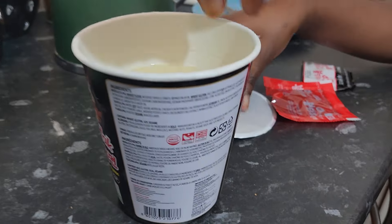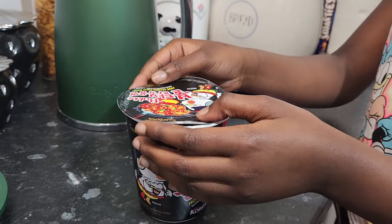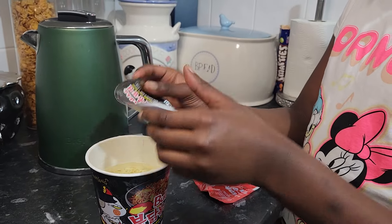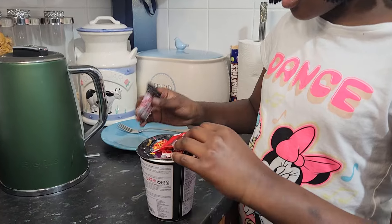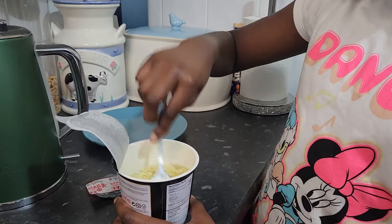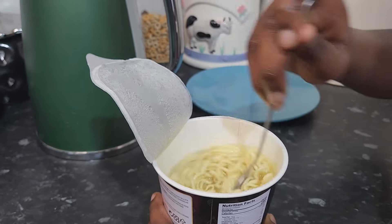Now you have to wait four minutes for this to settle down and soften up. It's been four minutes and it has softened up, so now I'm just going to mix it around. As you can see, it's softened.